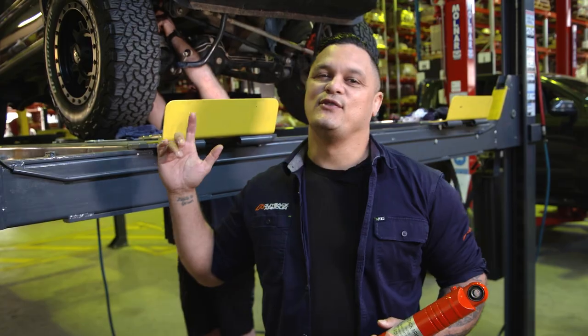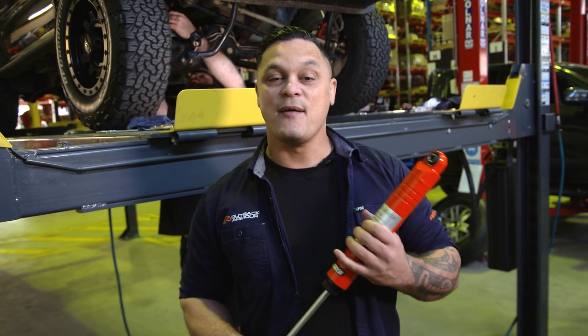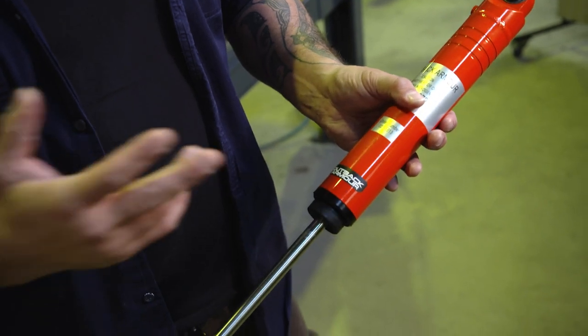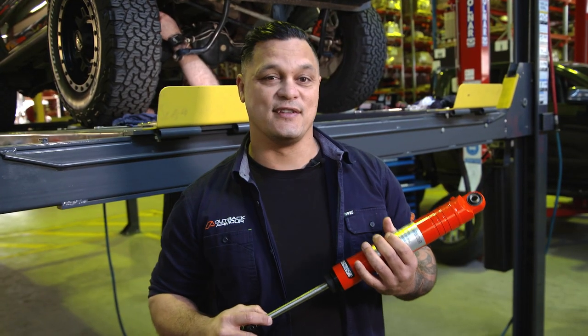We've got the JB74 on the hoist and Brennan is fitting a 50mm lift kit with an extended rear travel shock. Our Outback Armour monotube shocks for the Jimny are 50mm body, three cooling grooves, three seals, and the extended travel shock gives you an extra 60mm of droop as opposed to the OE shock.